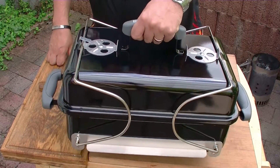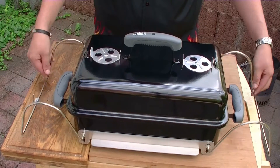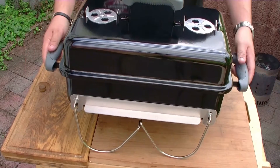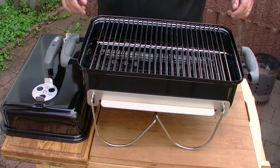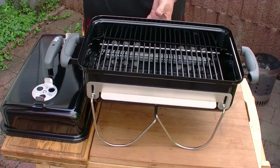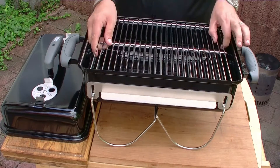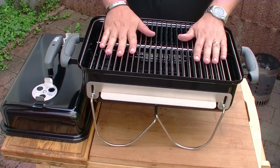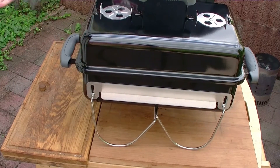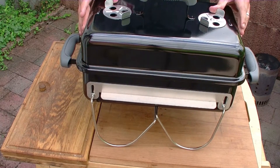Ein transportabler Grill. Den könnt ihr so durch die Gegend tragen. Und wenn ihr dann angekommen seid, geht ihr einfach hin und macht diese Flügelchen an der Seite hier runter. Und dann steht er gerade so auf dem Tisch. Er hat hier drin ein Kohlerost. Da kann die Kohle rein. Hier unten sind Lüftungsschieber, die man links und rechts nach oben machen kann, damit Sauerstoff an die Kohle kommt. Ein relativ großer Grillrost für so einen kleinen Grill – da passen schon ein paar Würstchen drauf. Und zu guter Letzt habt ihr im Prinzip einen vollwertigen Kugelgrill mit zwei Lüftungsreglern oben, mit denen ihr die Luft und damit die Hitze regulieren könnt.